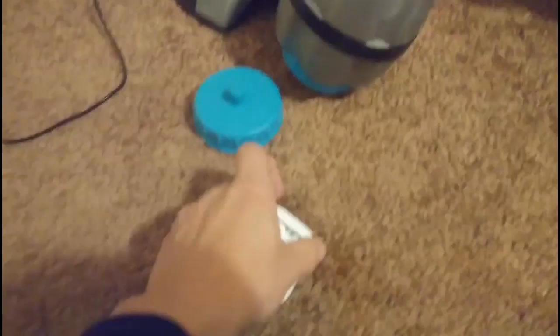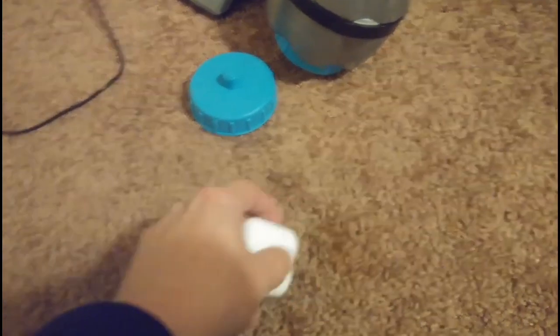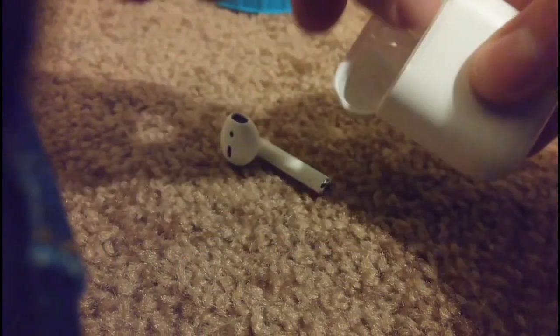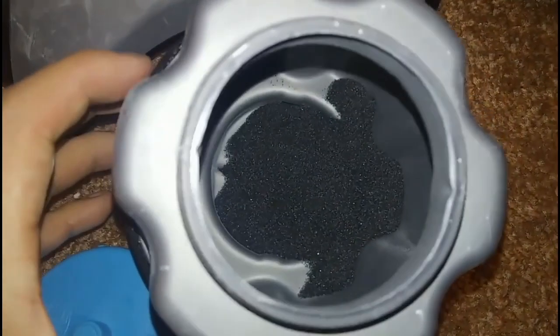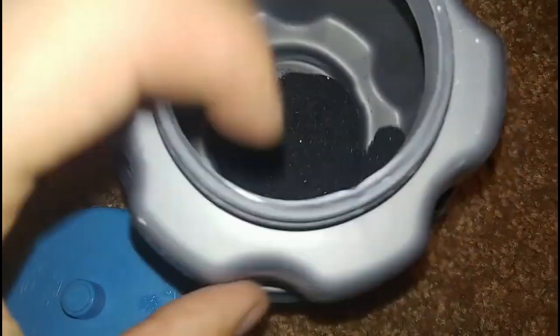So here's the AirPods. I'm gonna take these and throw them in here. They give you some powder to use — it's for when you take rocks and it softens them up, rounds them out. So I'm using that for these AirPods. What I'm gonna do is throw them in real quick.